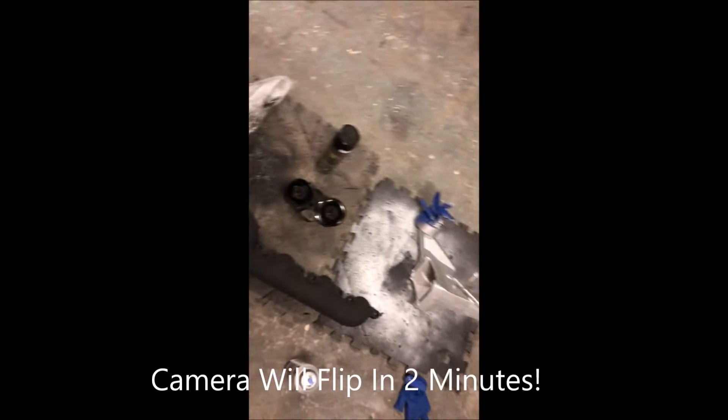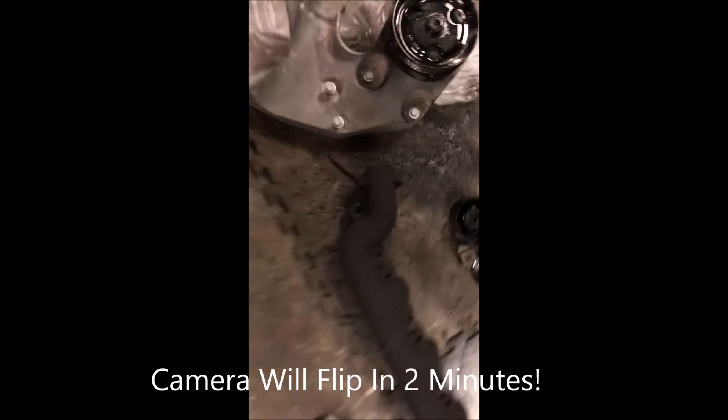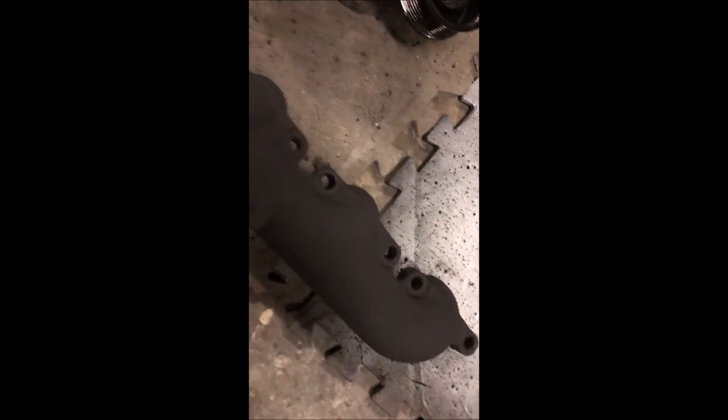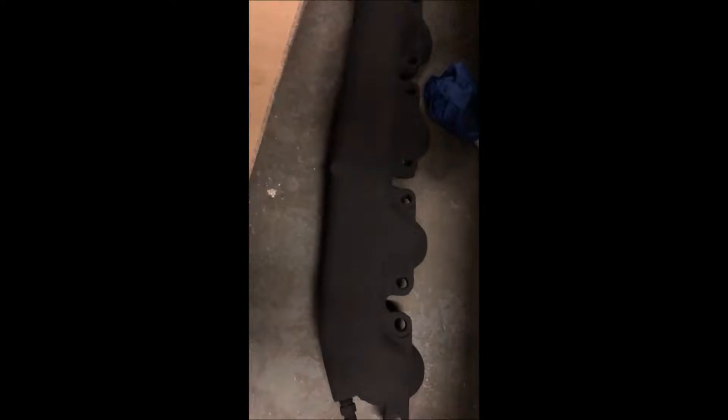Alright guys, so today I'm going to be doing a little bit more assembly to stuff that got painted, like these manifolds. Painted them with high heat, just like matte black. This is your driver's side, this is my passenger's side.